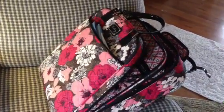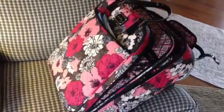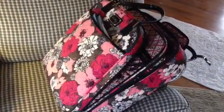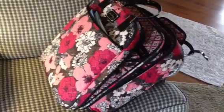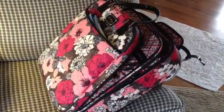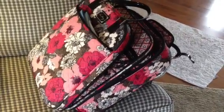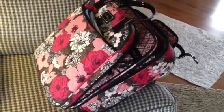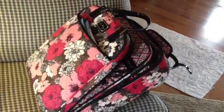Hi everyone, this is Gigi, and today is Sunday, February 3rd, 2013. We are just back from our vacation — we were back yesterday — and I just thought I would go ahead and show you what I carried in my 17-inch rolling tote in Mocha Rouge from Vera Bradley. I really like this a lot.